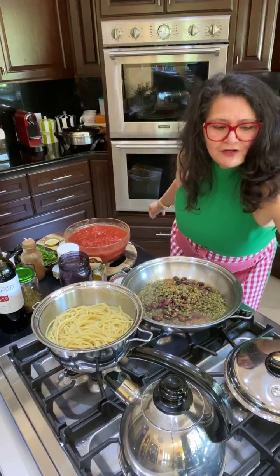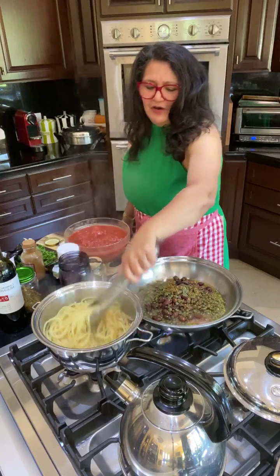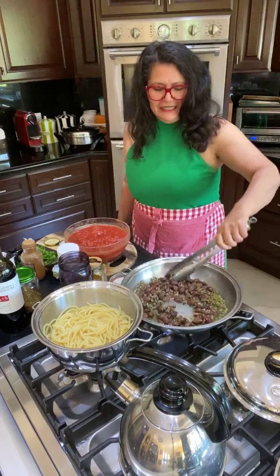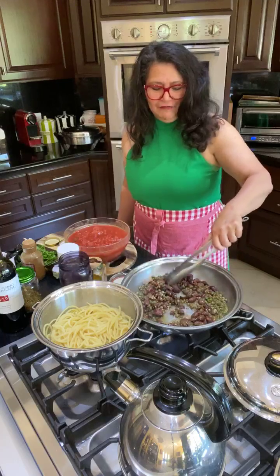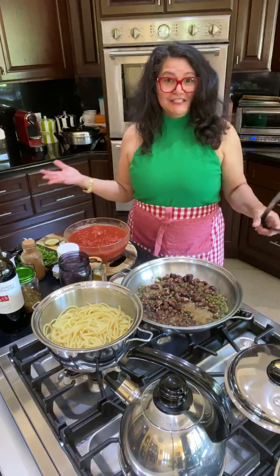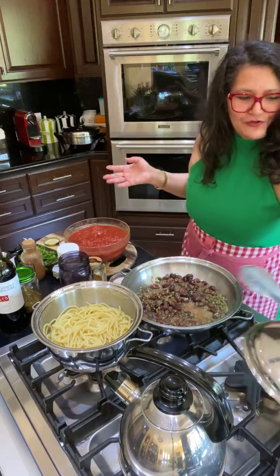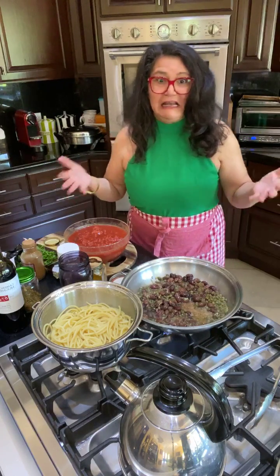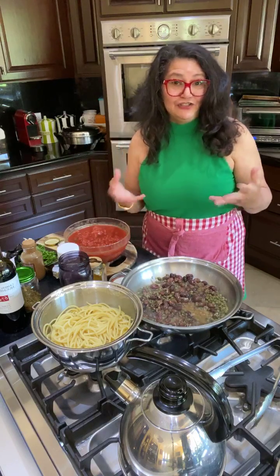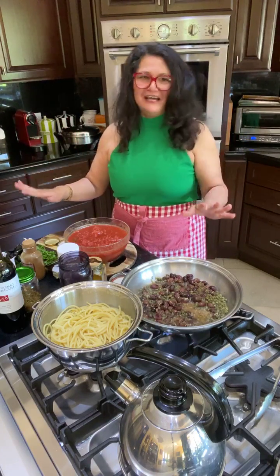I took Italian in college around 2009 with my daughter. Our professor told us the name puttanesca comes from the olden days in Italy — the women from the madame's house, who were hot and spicy, invented it. The spiciness was because they would make these sauces to excite the men. That's the story according to my professor — don't quote me, but just go with it.